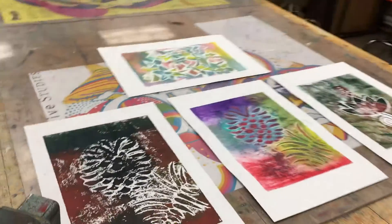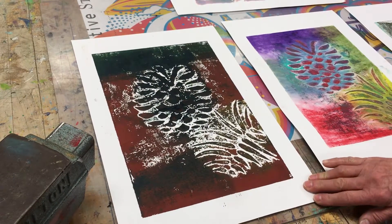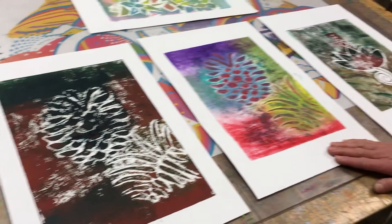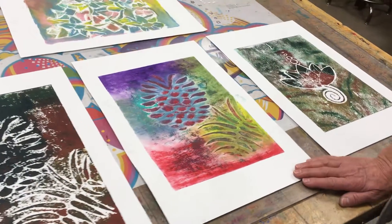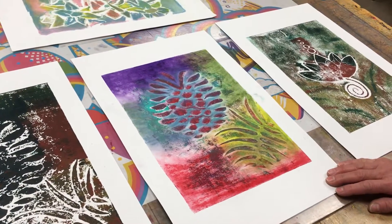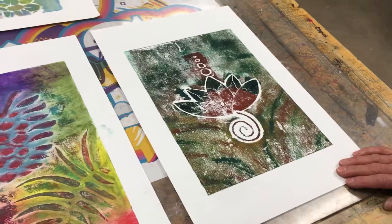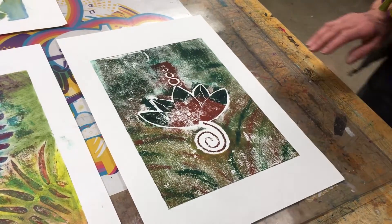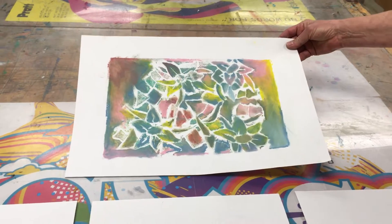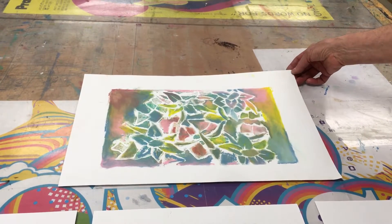One of my Art 1 classes is doing collage printmaking with Akua soy-based inks. This is a weaker print that she worked mixed media into — the same image — with Shiva paint sticks. This is a different image from another student, and this is a print that was also worked with Shiva paint sticks. So we have some mixed media with a printmaking background.